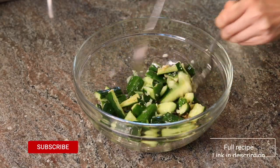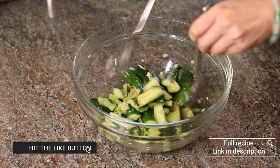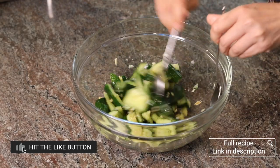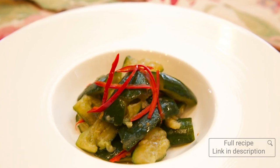Now just mix it all up and let it sit in the fridge for at least 30 minutes. The longer it sits in the fridge, the more flavorful it gets. This smashed cucumber salad is very delicious and refreshing and it's perfect for summertime. It also keeps really well — you can make a lot ahead of time and keep it in the fridge for up to a week.